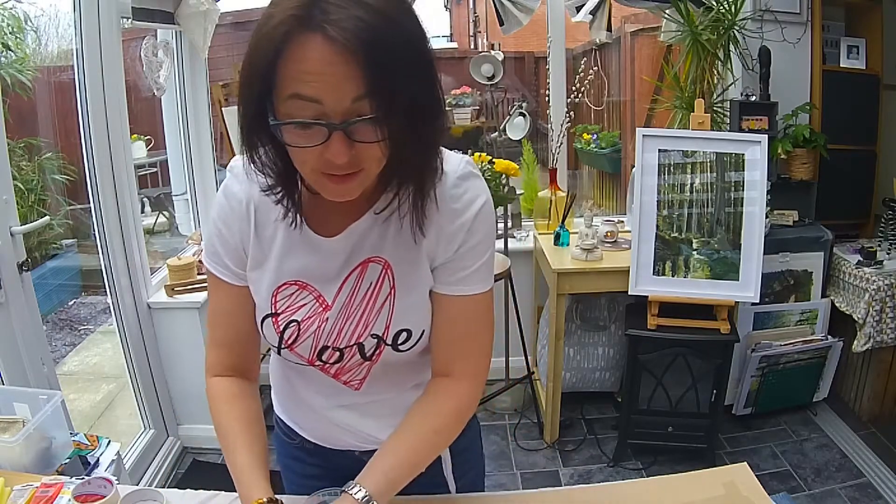The idea with impasto is that you see the brush stroke and your knife marks — that is the idea — and we have this really lovely relief effect. Some people mistake impasto with graffiti because you can see the scratch marks, but the difference is graffiti uses more of a flat surface.